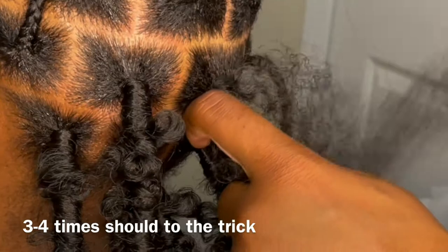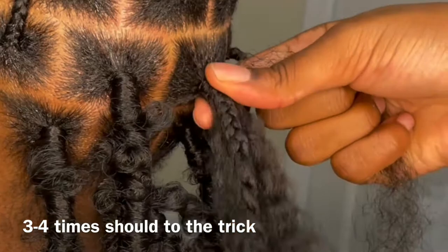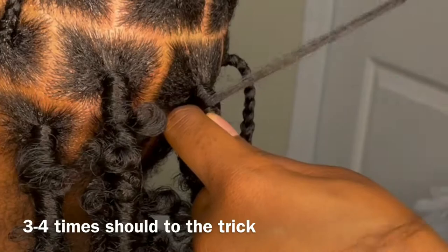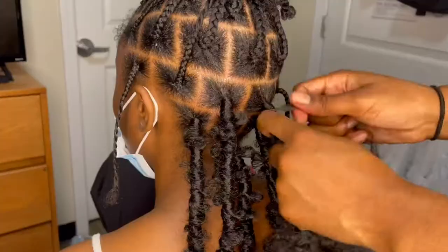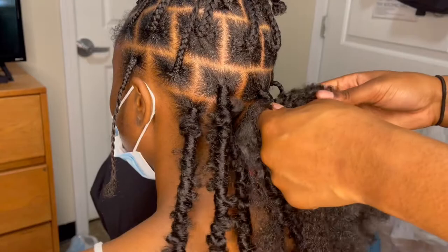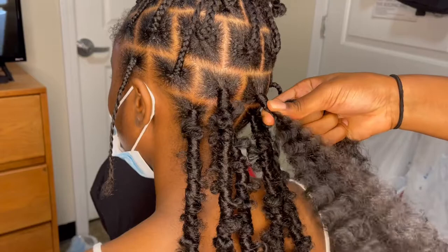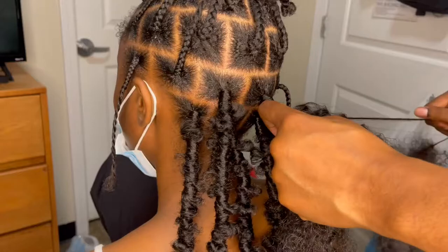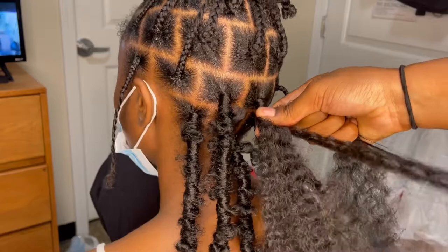There's no right or wrong amount of times to wrap it around. Once you feel like you've got the base secure, you can just continue wrapping after that. This time I wrap it more than I wrap the others — I go a little bit further down, and that's just what felt right at the time. This hair does tend to get tangled, as you can see, but just take your time, run your fingers through it, and don't be too rough on your client.